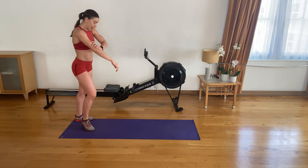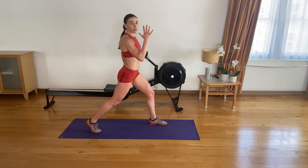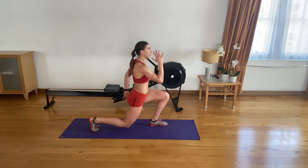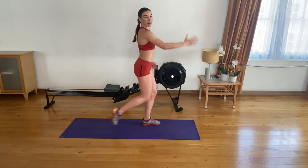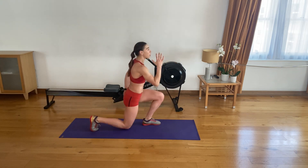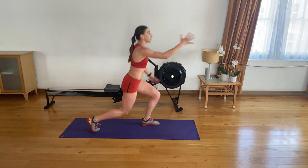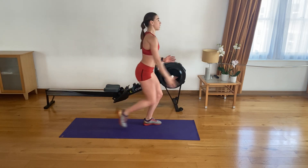Back to reverse lunges with bunny hops. One leg forward, one leg back. Shoulders back and down — arms in your running motion. Bring that knee down then hop, driving the knee up. Three, two, one — let's go. One, two, three, four, five, six, seven, eight, nine, ten. Five to go. Four left, three, two, last one.